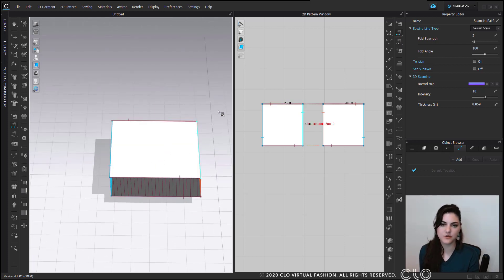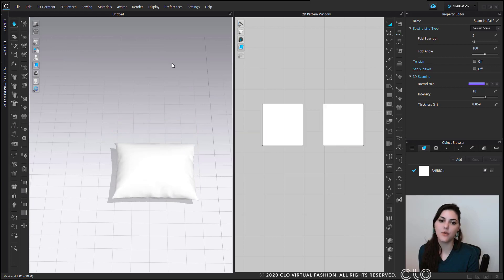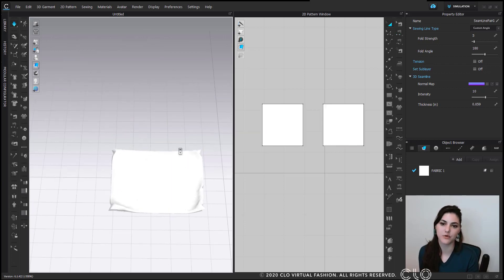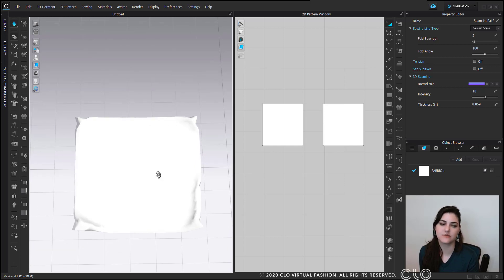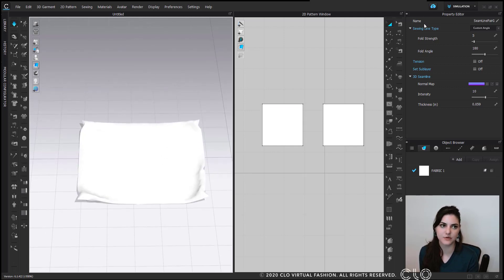Now let's do the magical thing and turn on some gravity — which is simulation. The tool is right over here; you can click this button or hit your spacebar. Unfortunately, our pillow isn't really inflated — it kind of fell flat.